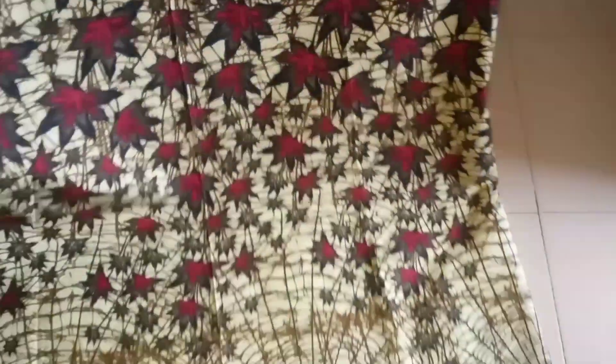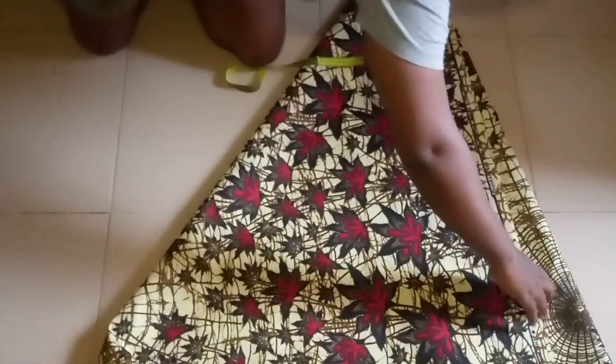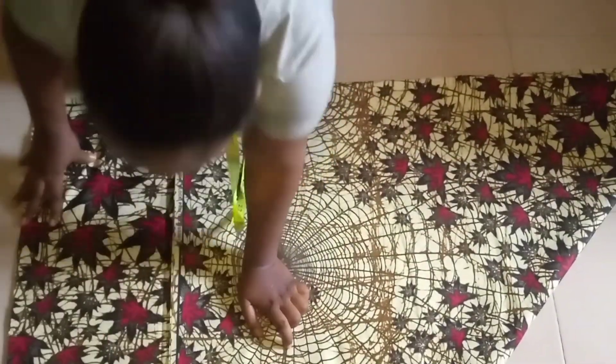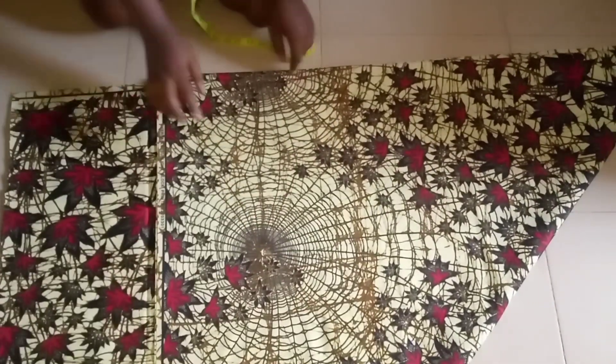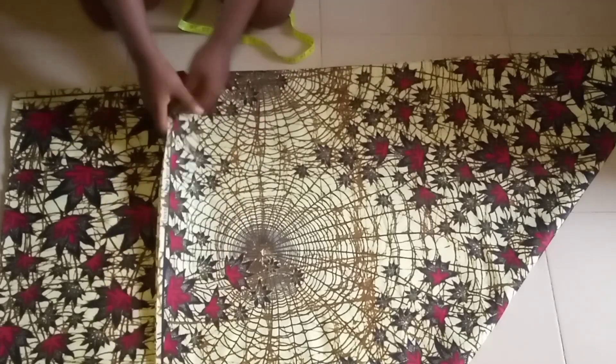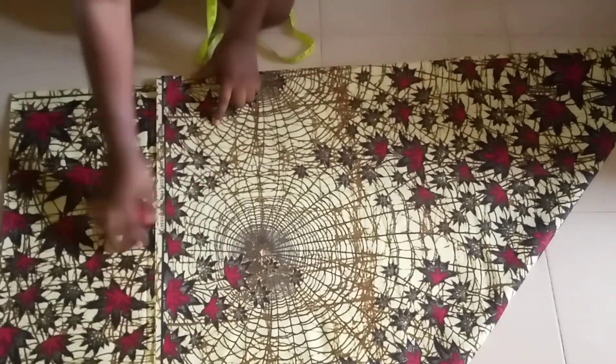I just hold it like this, fold and fold in a triangular form, then flip it in order to get the side that will be carrying the joining. This is the problem with African print — it does not always complete — so this side will be carrying joining.